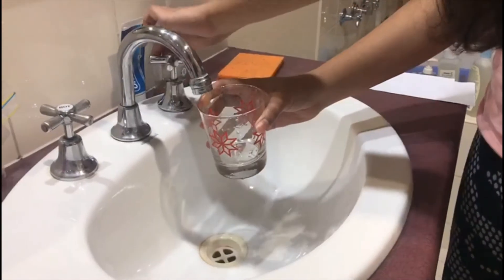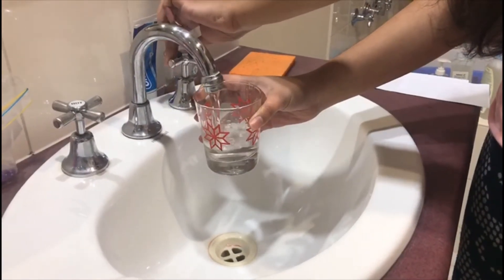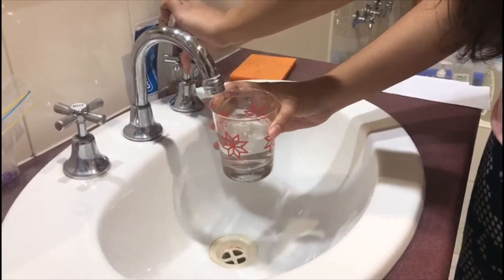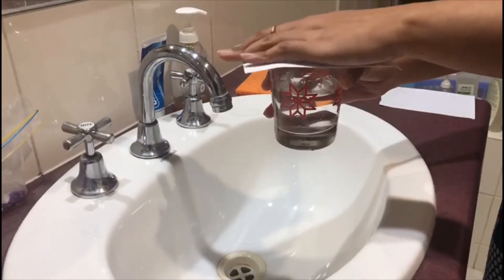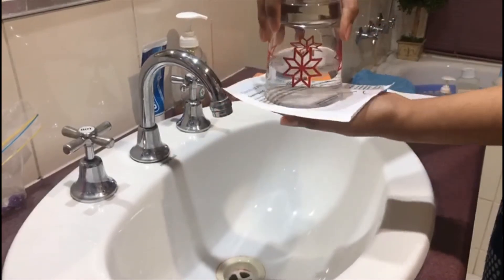We begin by filling the empty glass with water. Next, we take the sheet of paper and gently place it over the glass. We flip the glass over and take out our hand from underneath.